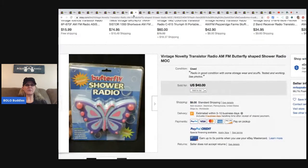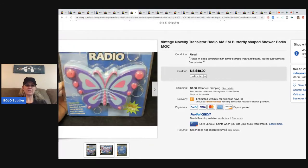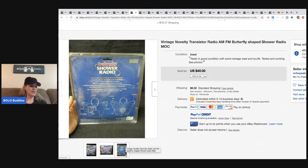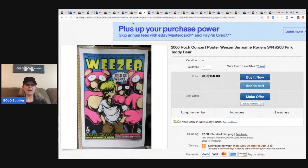This novelty transistor radio is in the shape of a butterfly. He picked it up for $10 and sold it for $30, with the buyer paying shipping. And this Weezer poster — again part of his huge bulk poster buy — he sold two of these for $150 each, and he still has more than 10 available.